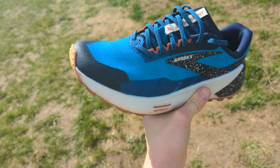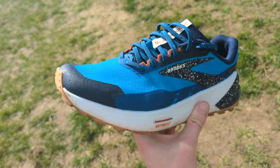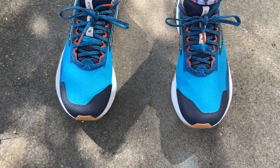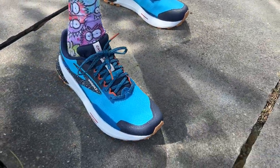Tom has also been testing the Brooks Catamount 2. On fit, Tom is a size 8 and went true to size, though he noted it's slightly narrow. Nick also found it true to sizing — UK 9, EU 44, US 10 — with no problems. Nick has a narrow foot so had no concerns about the width. Both found the heel hold to be good.